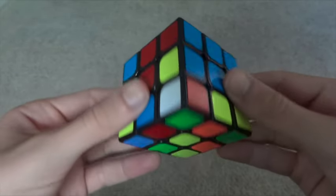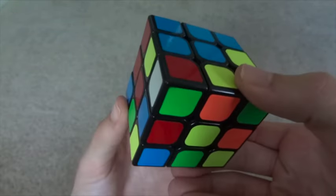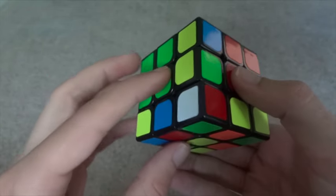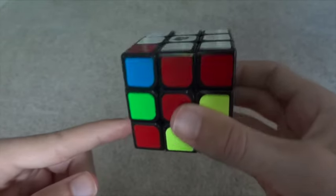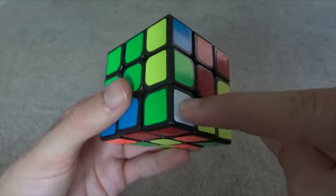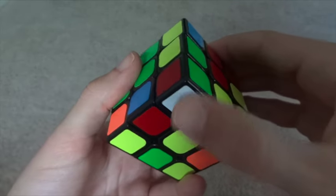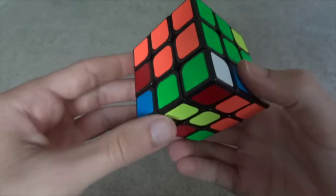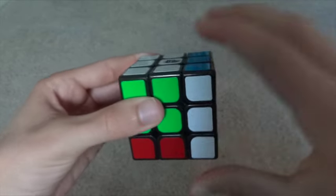To recap: find a white corner, look at the other two colors, and move the corner along the bottom layer between those two centers. If white is facing left or right, put white on the outside and go down, scoop in, up. If white is on the bottom, go down, double scoop, up — then move it back under and do the scoop again: down, scoop, up.